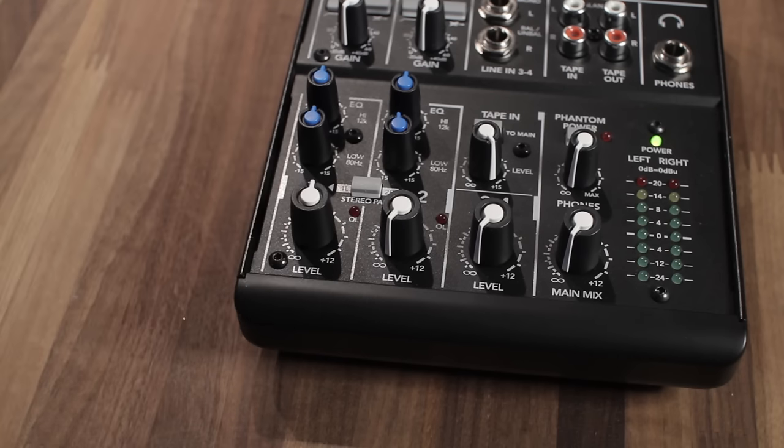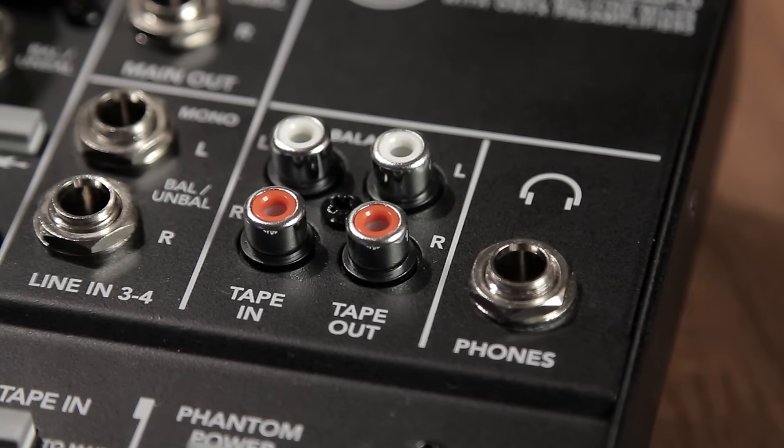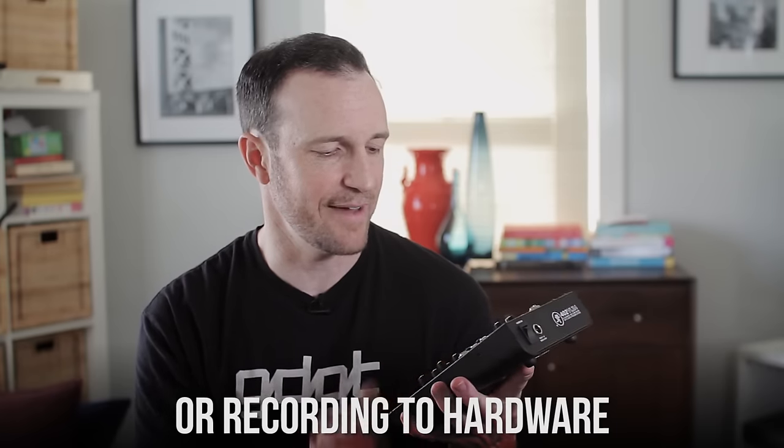This is not a USB mixer — it's an all-analog mixer with no digital connection. You'll have to bring it into your computer via the analog out, either the tape-out RCA or the main outs. This doesn't have pan knobs, but it does have a switch that pans channel one to the left and channel two to the right. That's a useful trick to get two separated channels when recording into software that doesn't support actual multi-channel recording.